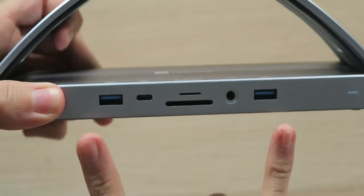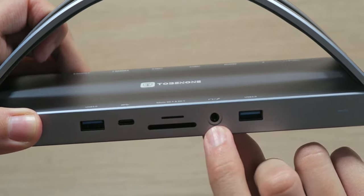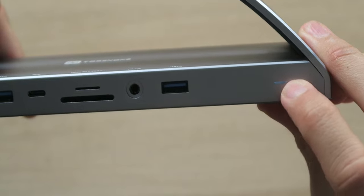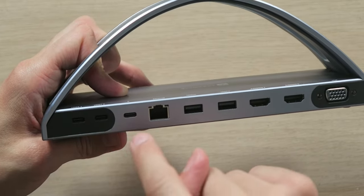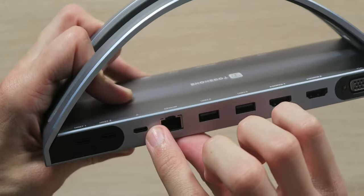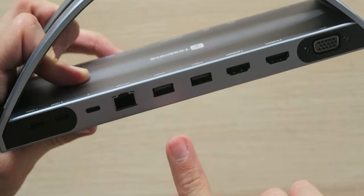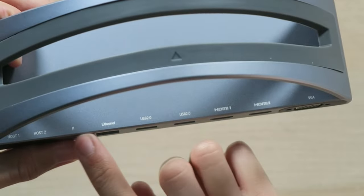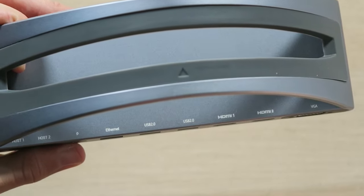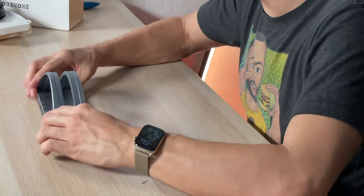On the front we have two USB 3.0 ports, a USB-C port, a micro and full-size SD card slot, a 3.5mm headset jack, and an LED indicator light so you know power is running through it. On the back side things get even crazier — we have the dual USB-C slots that plug from your laptop into the hub to access all the power of your Thunderbolt ports, a USB-C port for power from the wall, the gigabit Ethernet port, two USB 2.0 ports, two HDMI outputs, and a VGA output. Every port is actually labeled, so you know which are USB 3.0, USB 2.0, host, or charging.